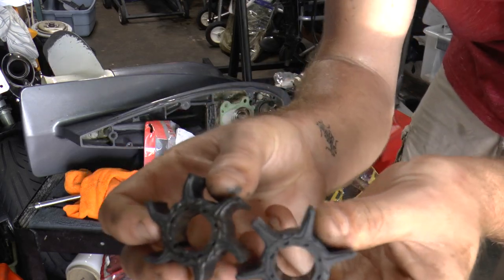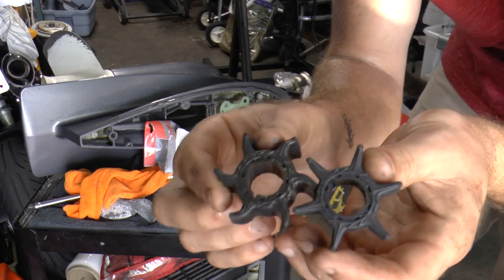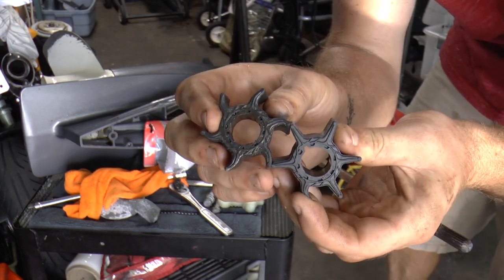For comparison, here's the new one versus the old one. As you can see, the new fins are straight — that's how it's supposed to be. You really don't want the fins to be bent like on the old one, because that will reduce the pumping of water going through your engine.